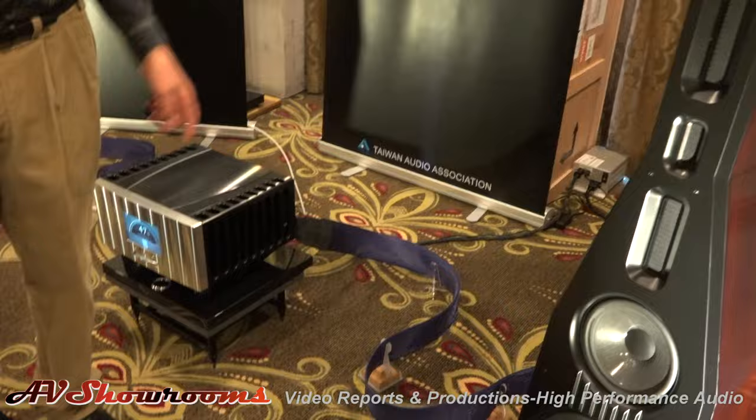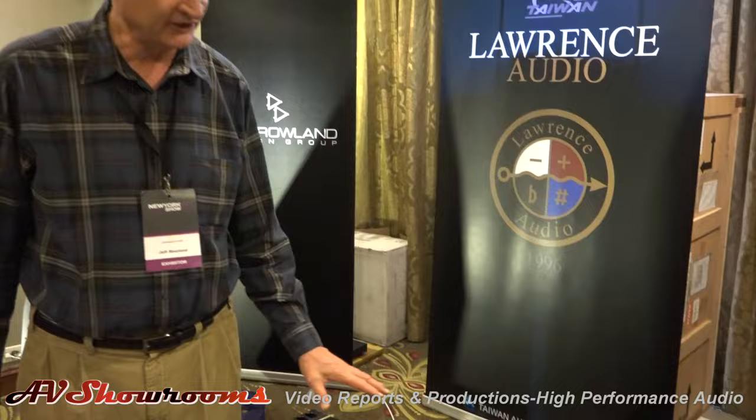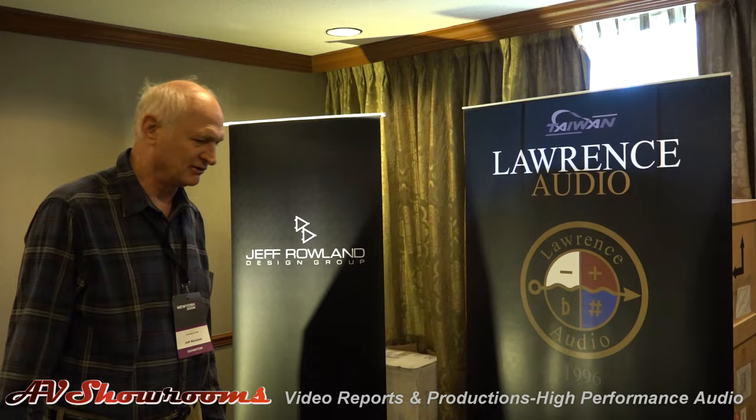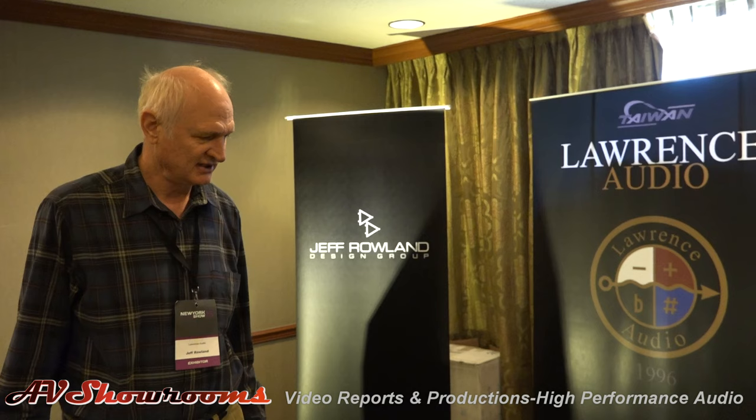The speakers are connected to the integrated with MG Audio Design cables — a Denver company. I forget the model number, but these are very reasonable, high-performance cables. I believe these cables retail for $4,000. In the world of $50,000 cables, that's a good price. So this is a model of simplicity — you have an integrated that combines a 1,500-watt power amp with a preamp and multiple DACs and inputs.